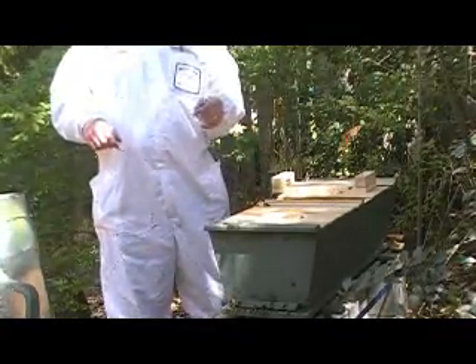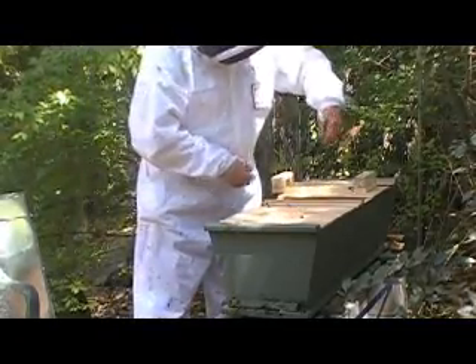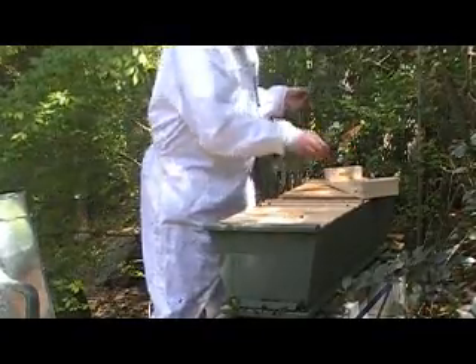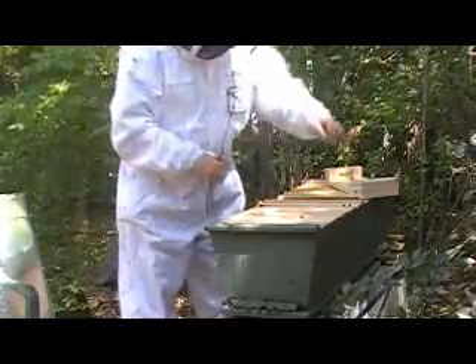How come you've got your funky glasses on? So I can flip them down and look to see the number of eggs. I call those his Belle's father glasses, from Beauty and the Beast when the father has those really thick glasses on.